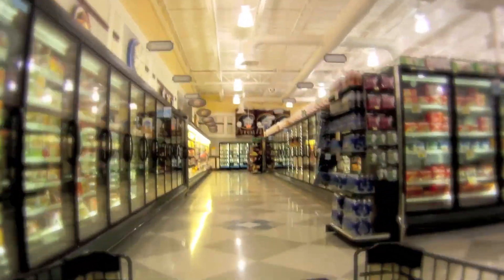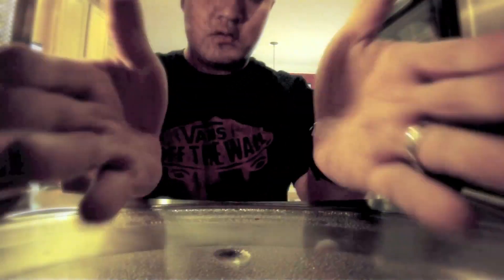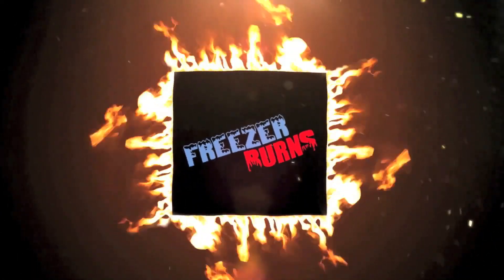If you spend some time on Freezer Burns, then you might stave off your stomach churns. Greg's the Frozen Food Master. He's best bud to your taste buds.